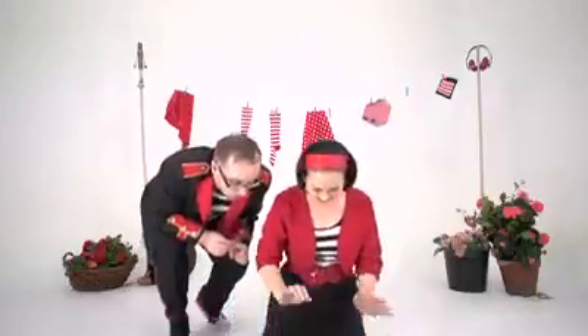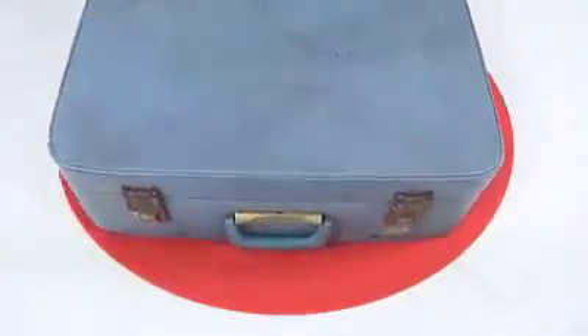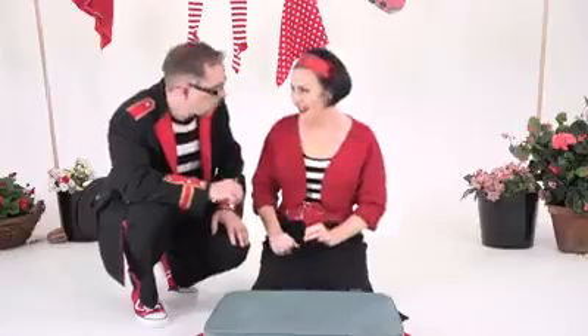I wonder what our instrument's going to be today. Buzz, are you ready to play a listening game? I wonder what today's sound is going to be.